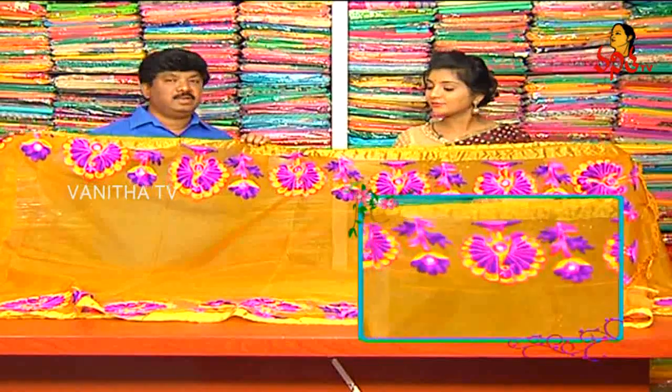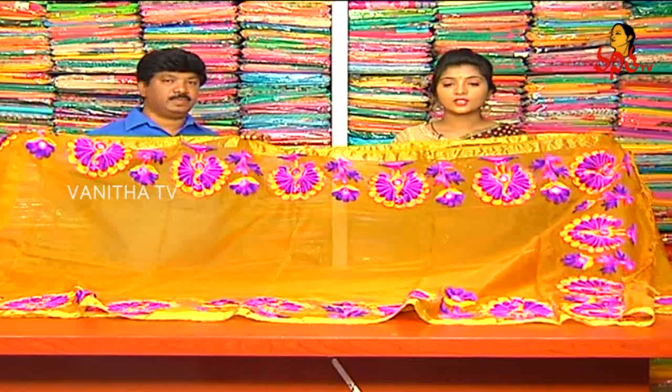What price is it? We have the same price for this dress — I have the same dress for 1200.